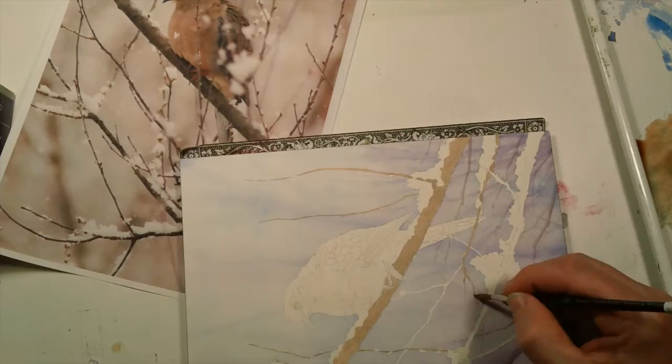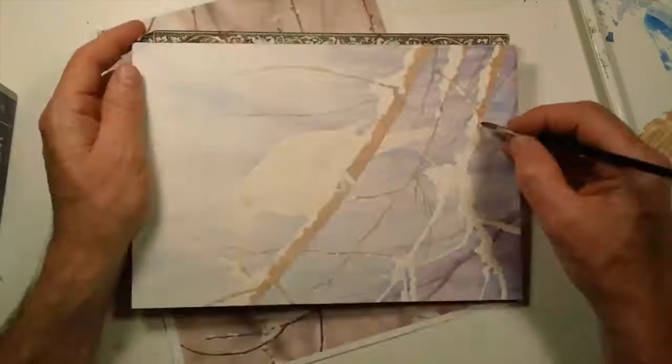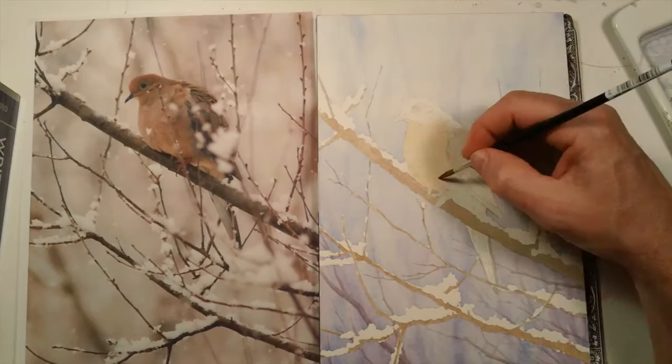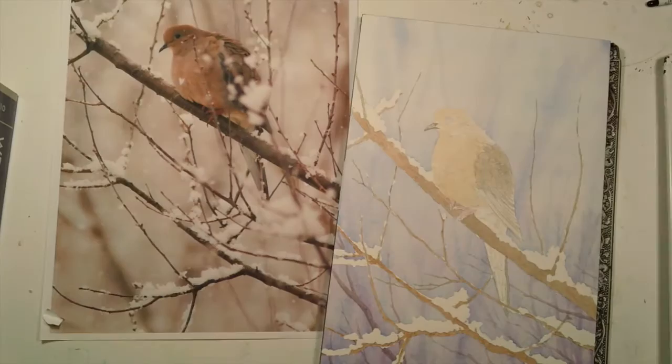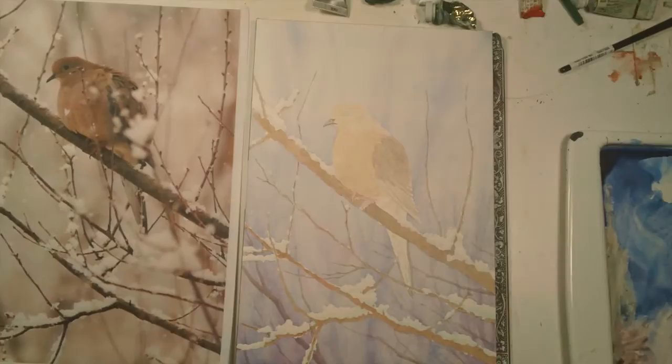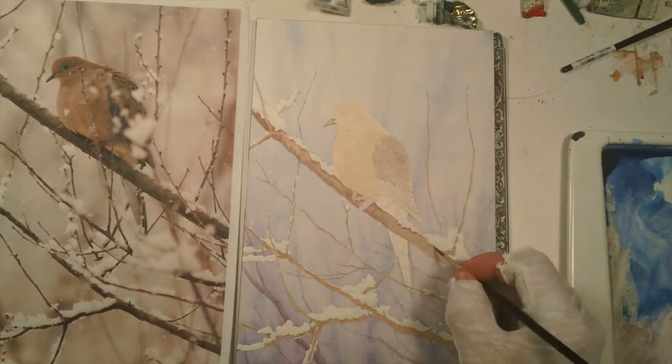Like always I started putting in a wash of my lightest local color. I started with the branches with a nice warmish brown and covered all those areas. I'll leave the white of the snow alone because I want to have that as high contrast. Then I started putting in the lightest local colors of the bird — a nice sandy brown and the darker gray brown at the back. So now I have basically the whole thing covered, the main local colors. I can start picking in the details and building up more color and realistic patterns as I went.